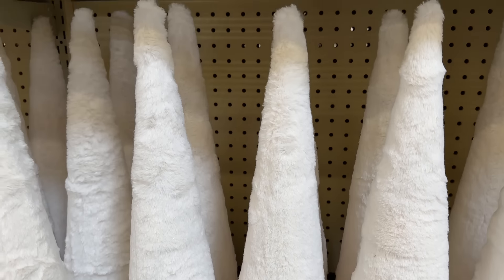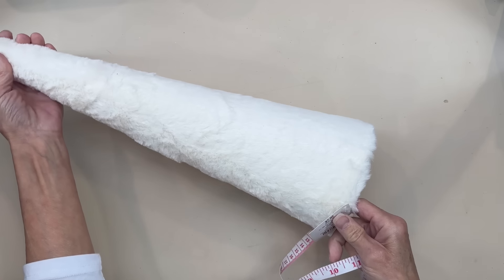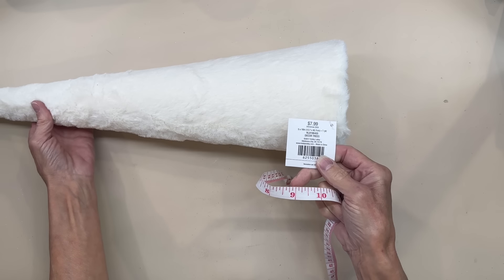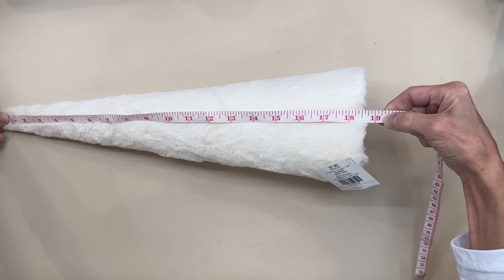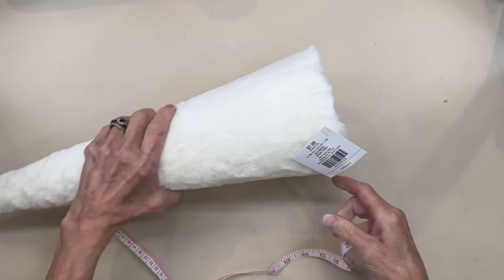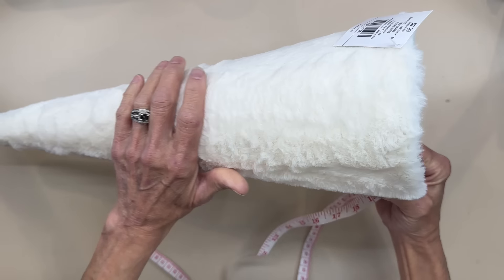Thank you for watching, I really appreciate it. Okay, to start I saw these trees. They're a hollow tree, they are $8 so you'll get them for $4. They're fur lined already. They are 18 inches in length and the fabric on them is so nice and pretty. You could decorate these up so many different ways — you could add ornaments, garland, or lights. Something just simple.